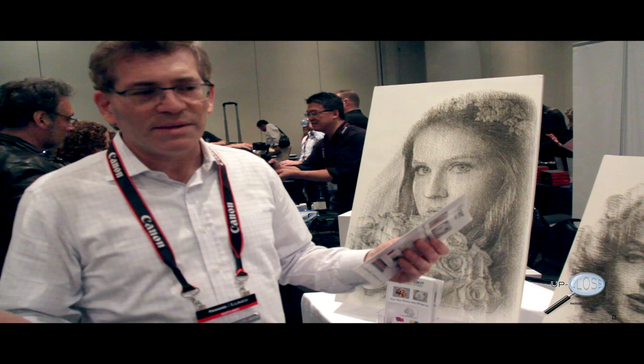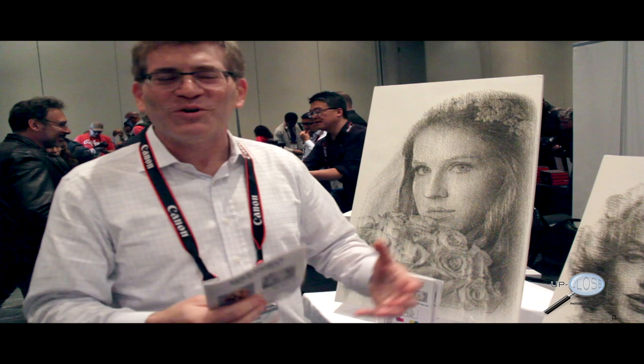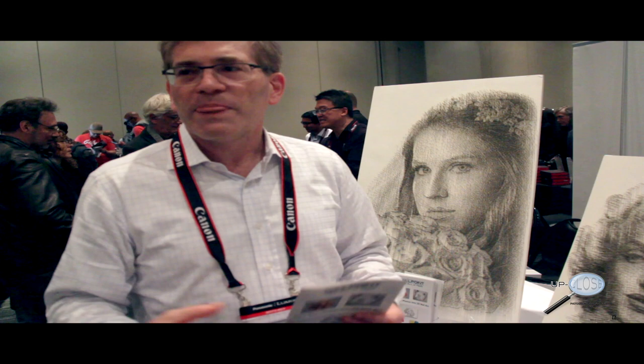The best way to appreciate it is to walk around it and look from different angles — it's incredible and has gotten a lot of great responses. I encourage people to go online and upload a photograph to see what your nail art will look like, without any obligation.